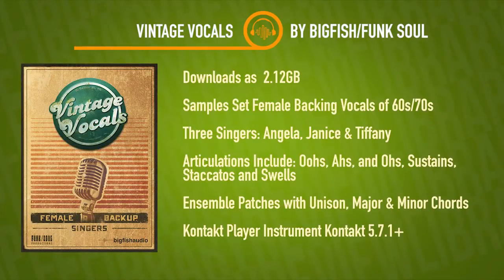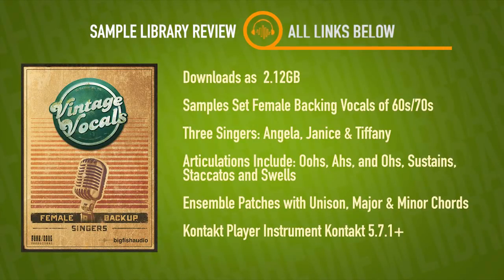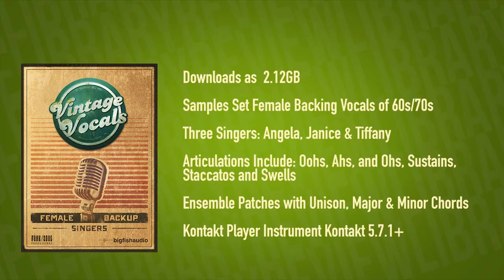Vintage Vocals downloads at just over two gigabytes. It's a sample set emulating female background vocals of the 60s and 70s. They've got three different singers sampled for the library — Angela, Janice, and Tiffany — including articulations for oohs, ahs, ohs, sustains, staccatos, and swells, as well as ensemble patches with unison, major, and minor chords. The library is a Kontakt Player instrument, compatible with both the full and free version of Kontakt 5.7.1 or higher, and loads right into your Libraries tab.